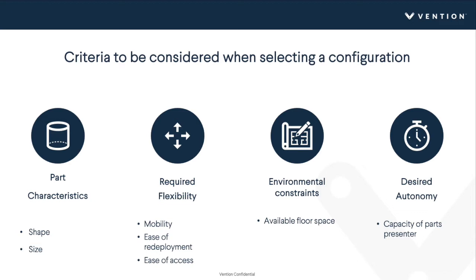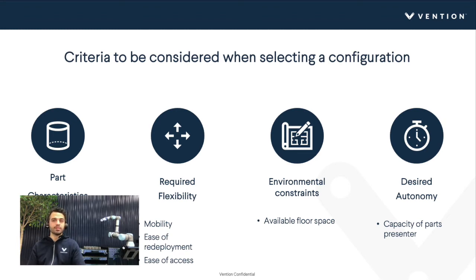When wondering which configuration is best suited for your application, keep a few things in mind. Consider the characteristics of the part — its shape and size. Consider the required flexibility of the tending cell: its mobility, whether you'll put it on casters, ease of deployment and redeployment. Also consider ease of access — do you need full collaborative operation or an overhead system for full access to the machine? Environmental constraints such as available floor space matter too, and finally desired autonomy, which drives the capacity of the parts presenter.